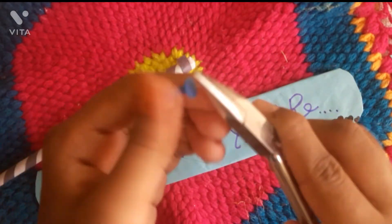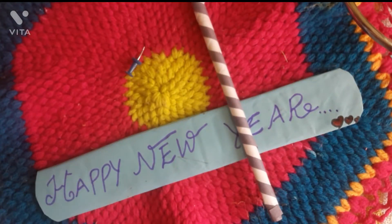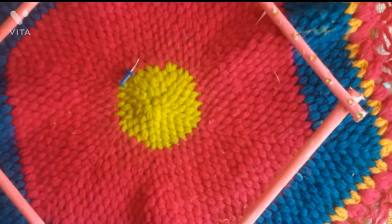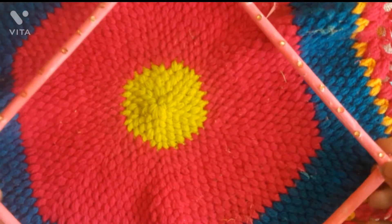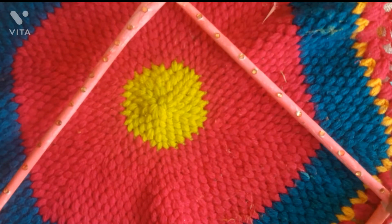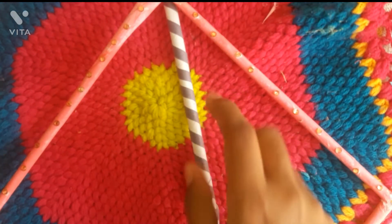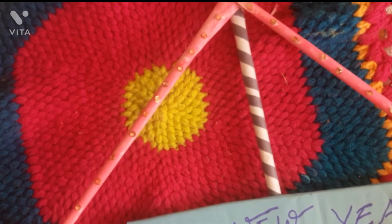We made a diamond shape, then we made a pushpin and placed it inside. We made it. Then we made the pieces done over the edges.